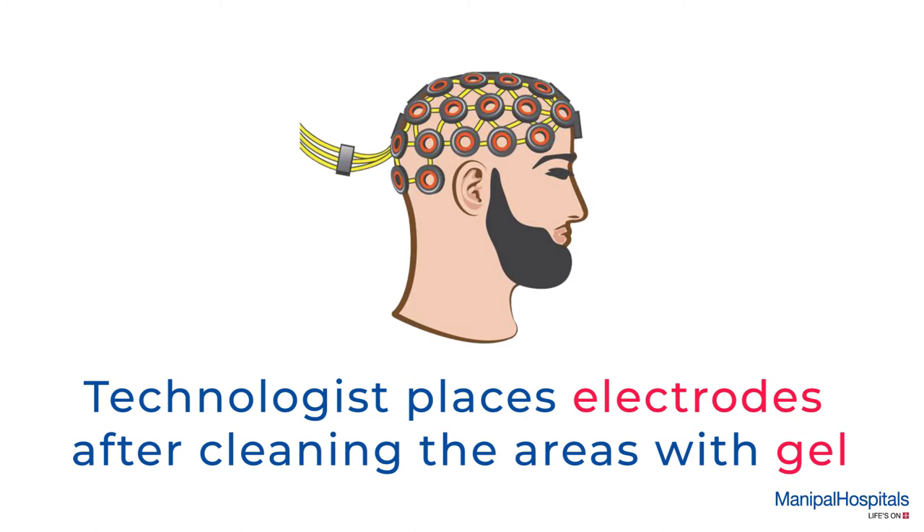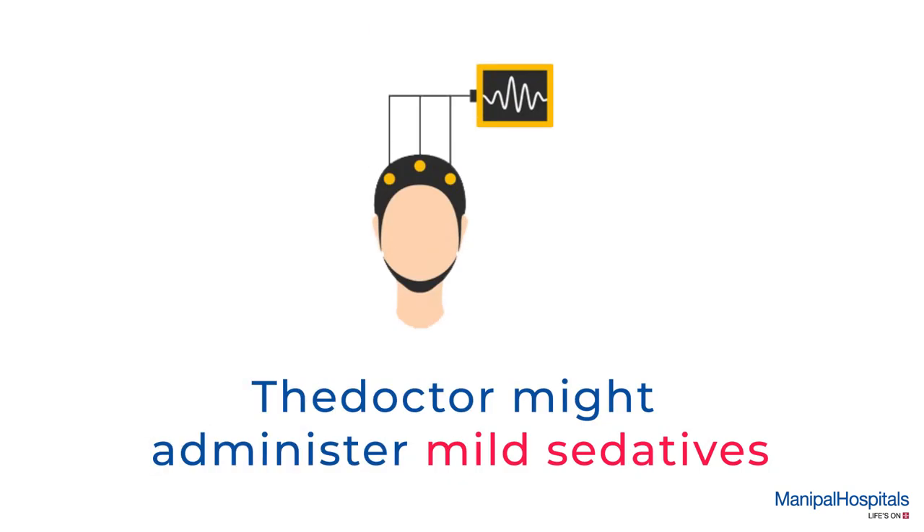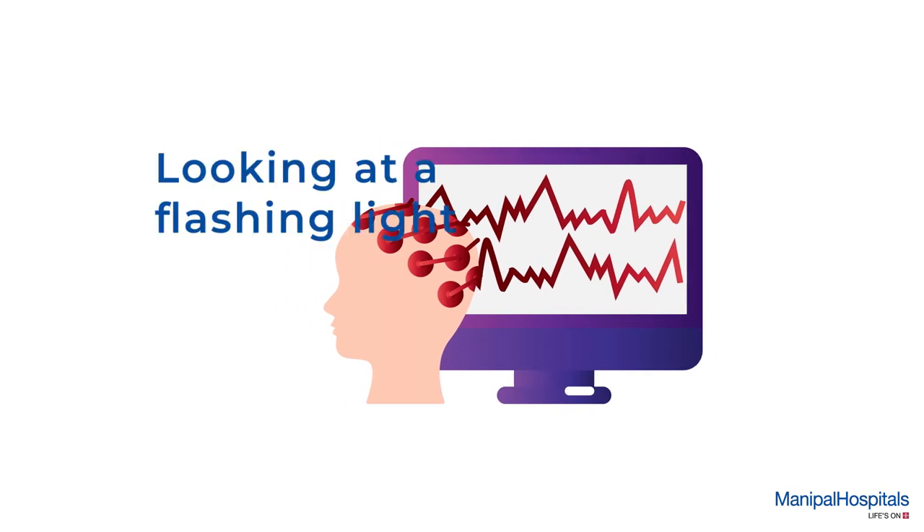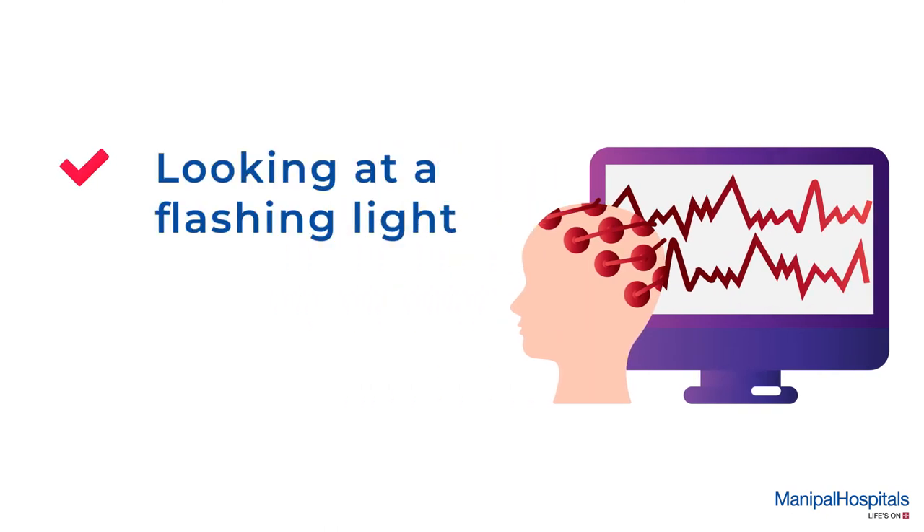The technologist places electrodes on your head and chest after cleaning the area with gel. The doctor might administer mild sedatives if necessary. You'll be asked to do different things like looking at flashing light or breathe in and out deeply and quickly.